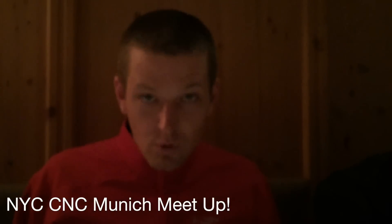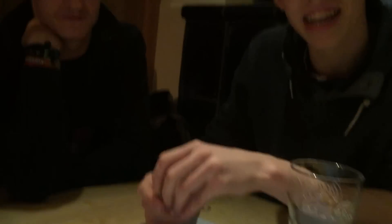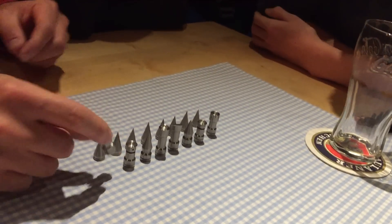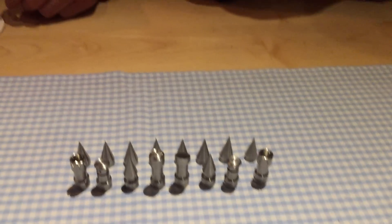We are here at Paulaner near Marienplatz in Munich and we've had a good time at the meetup. Hello! My name is Paul. Hi, my name is Daniel — I make chess pieces at a small medieval lake. These are incredible — look at the rook, or castle. In German: Schloss, or tower? Awesome. Hi, I'm Martin. Hi, I'm Lenny. Hi, I'm Ben.